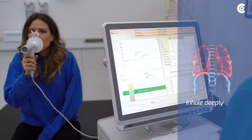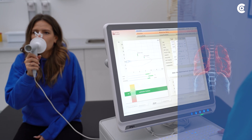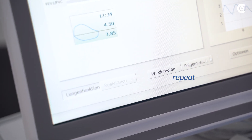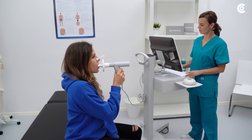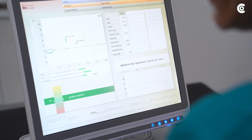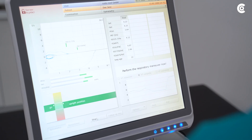For the breathing maneuver, the patient must inhale as deeply as possible and then exhale in a short burst. Repeat this process at least three times to obtain a reproducible result. Observe the patient and the breathing curve and watch for possible mistakes during the execution of the breathing maneuver. Support the patient with gestures and clear instructions.